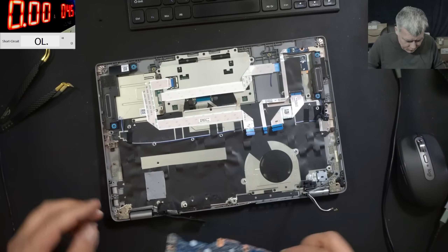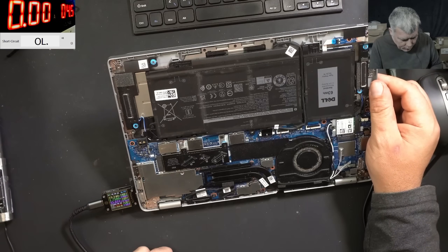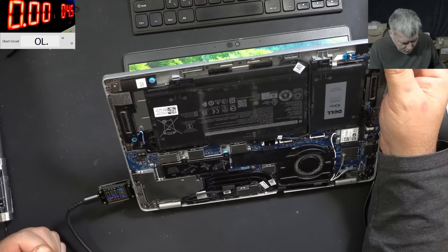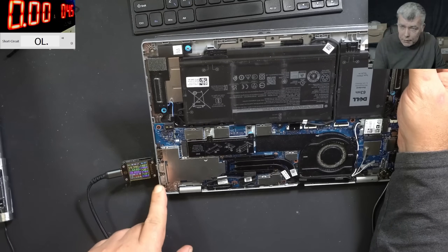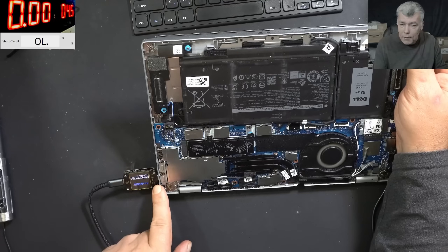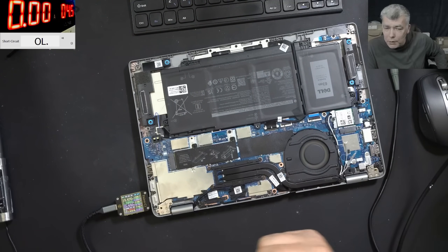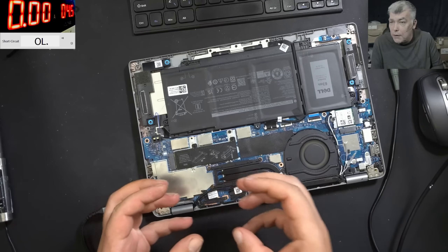Let me put the board back quickly and test it. The laptop is on and it's charging — taking about 1.7 to 1.8 amps, same as the other port. You can see there's a slight gap because this replacement port is slightly smaller, but it's fine. Keep in mind you can't always have the exact same port; every manufacturer has their own model, and sometimes you have to work through it and use a different port for a specific job.